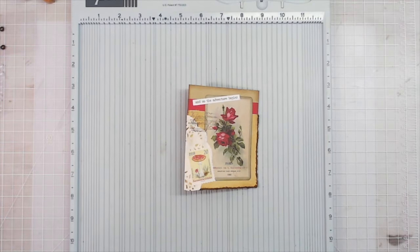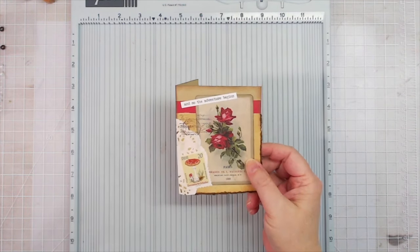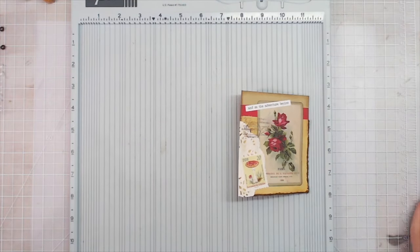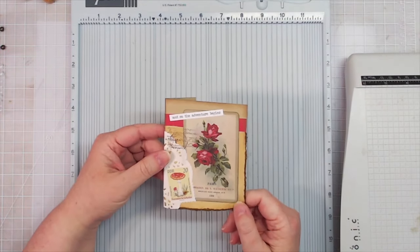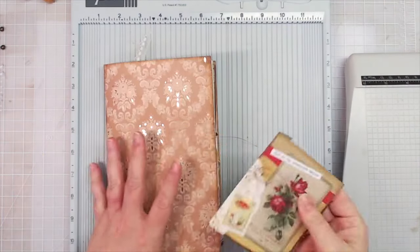With this project today, you'll probably need some kind of scoring tool. Go ahead and get your scoring tool out if you've got one, and a trimmer. Then just get out your scraps. These tip-ins — or whatever we're calling them — they can be any size. You don't have to have a specific measurement for these.